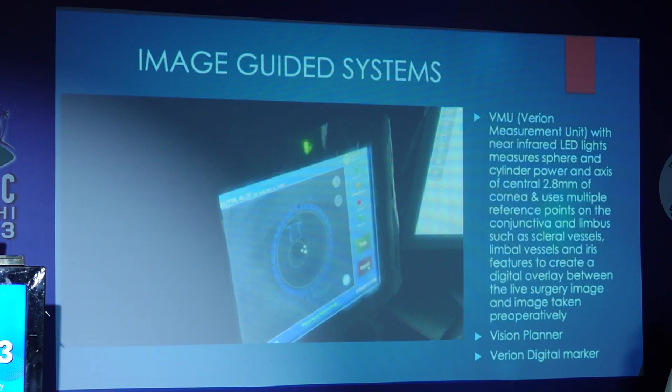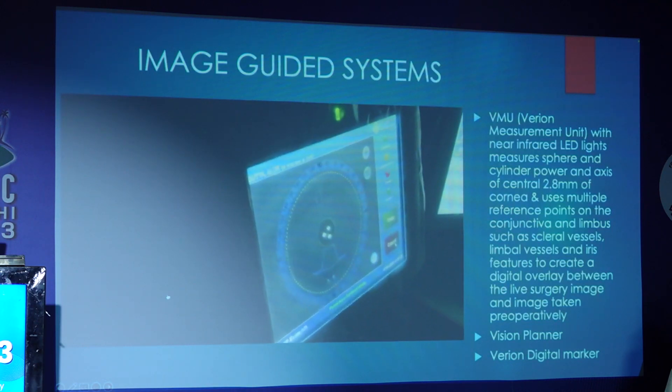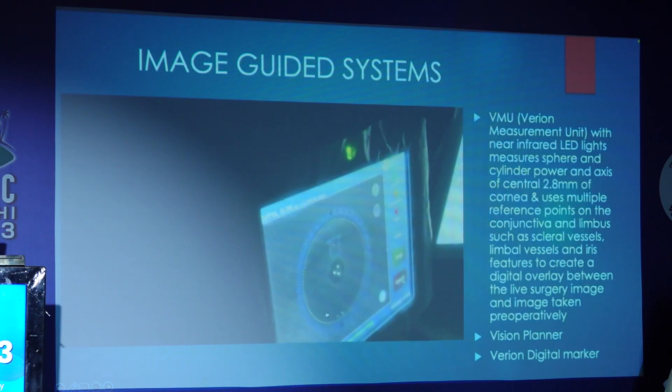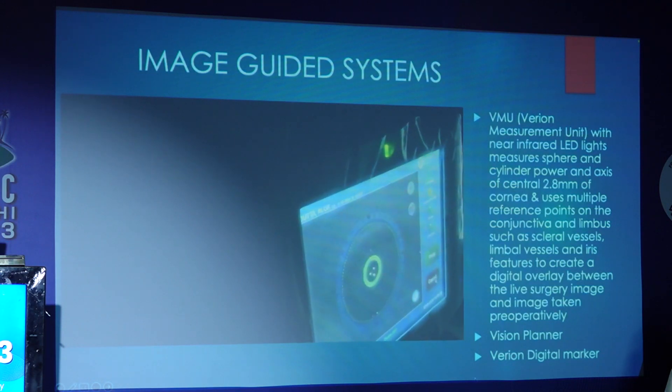Coming to the image guided systems — the Verion measurement unit — with near infrared LED lights, measures the sphere and the cylinder power of the central 2.8 millimeter of the cornea. It takes into reference multiple reference points on the conjunctiva, the limbus, the scleral vessels, the iris features, and creates a digital overlay between the live surgical image and the image taken preoperatively.